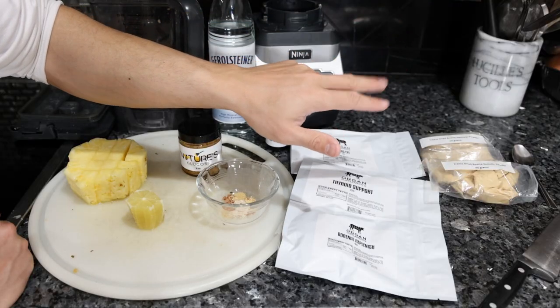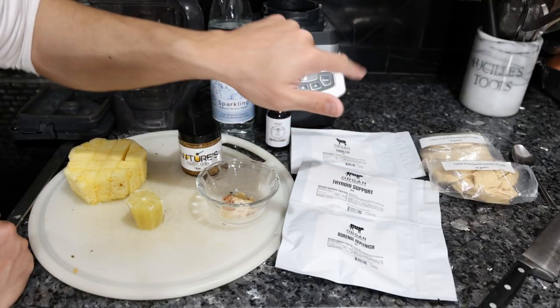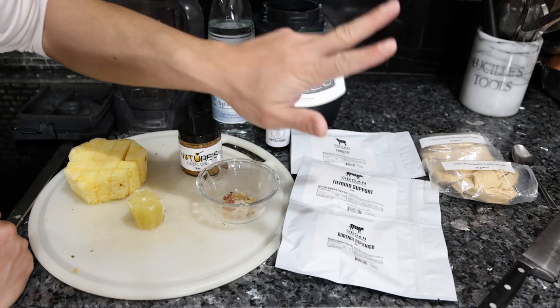We're going to do a pineapple lemon smoothie. You could also do a milkshake with raw milk, honey, and eggs — the taste of these glandulars, pretty much regardless of how much you put in, is going to be completely covered up. We have three main goals here: hormone replication, digestibility, and energy.